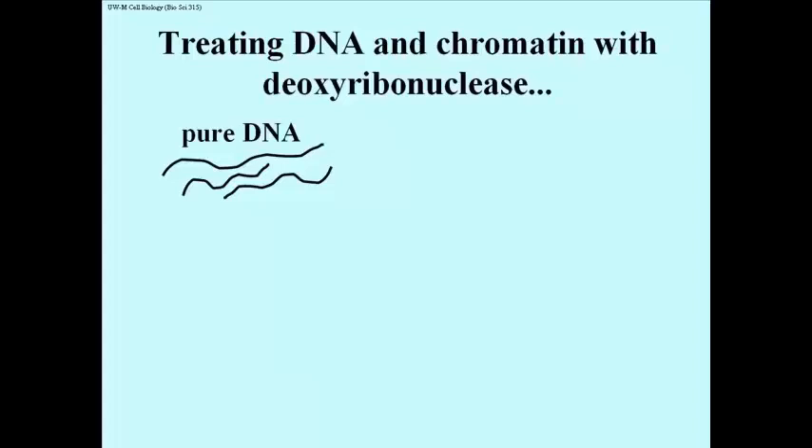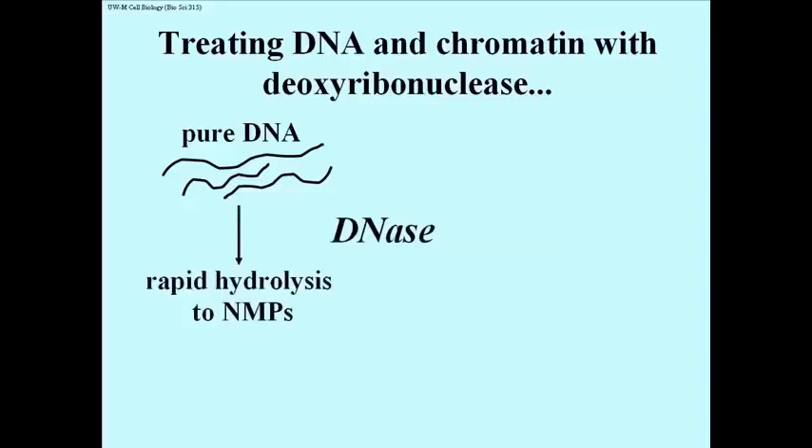Let's analyze what happens if you treat DNA — that is pure DNA, shown on the left — with the enzyme deoxyribonuclease, an enzyme that catalyzes hydrolysis of the phosphodiester bonds. If you treat pure DNA with deoxyribonuclease, or DNase for short, you're going to get rapid hydrolysis down to the nucleotide monophosphate breakdown products: AMP, CMP, TMP, GMP.